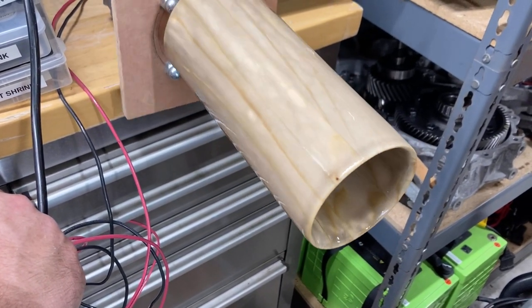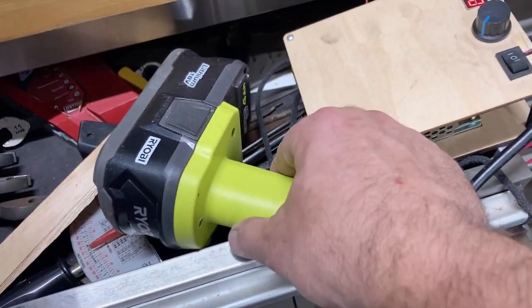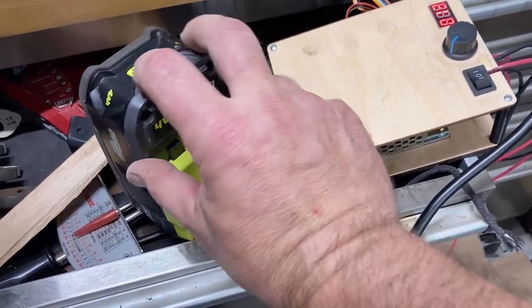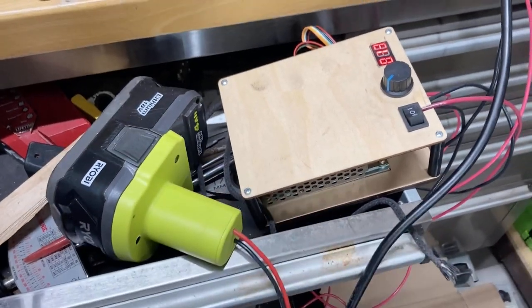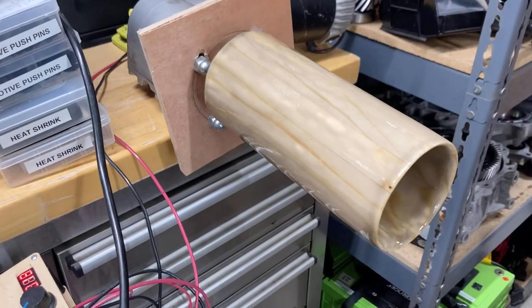I think pretty slow is probably the way to go, and it's battery operated — right now I've just got it hooked up on a cordless drill Ryobi battery. This thing's going to be able to run all day, no problem, on that little battery, and hopefully get a good set on here.